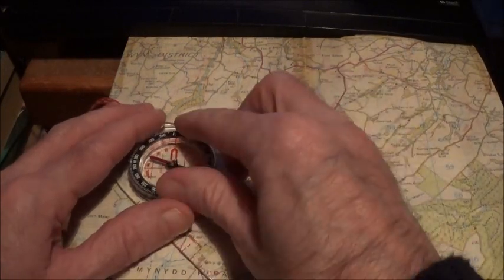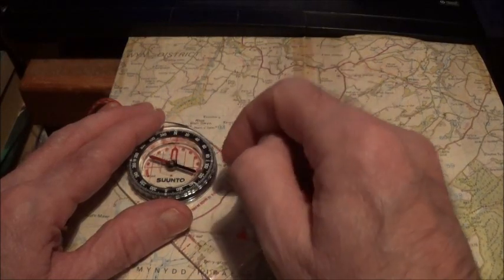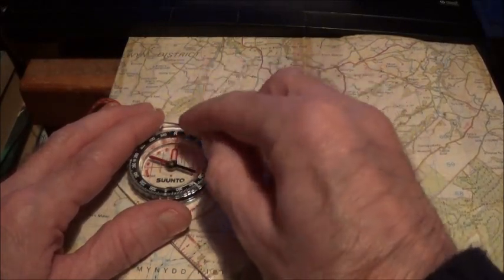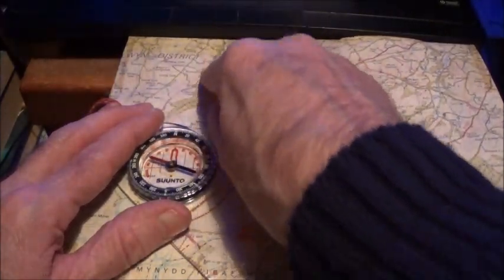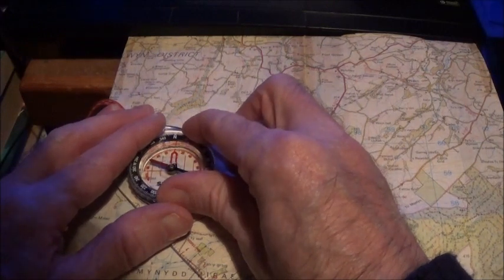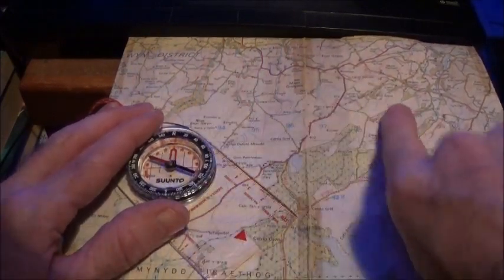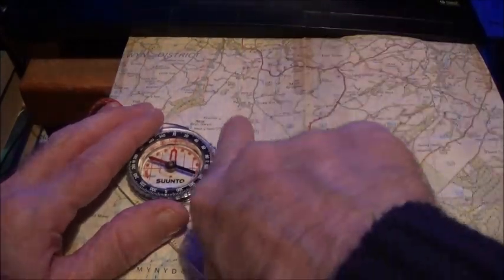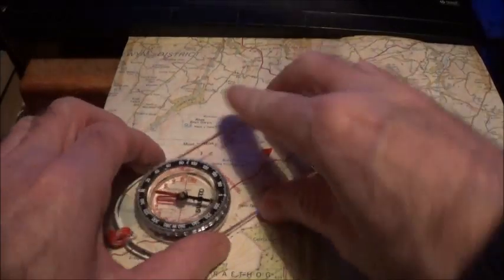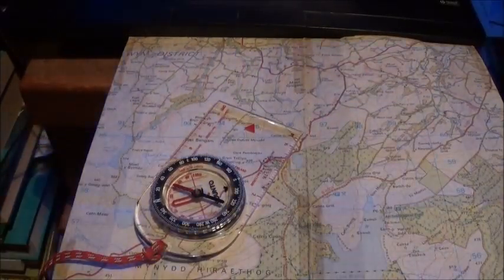Then all you do is turn the compass housing, making sure that the red needle or red arrow — the north on the compass housing — is pointing to north, to the top of the map. Then just line up the orienting lines on the compass housing with the eastings, which are the lines that run up and down across the map. Make sure it's parallel. And that, on the index line there, that's the bearing — that's your compass bearing.